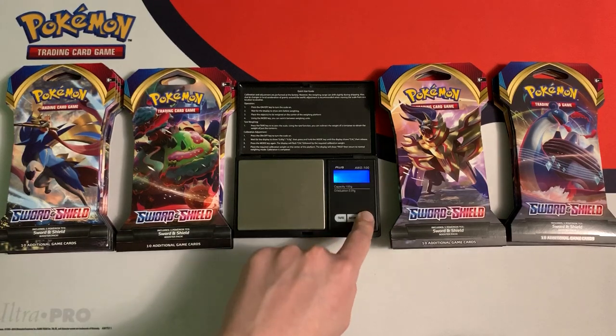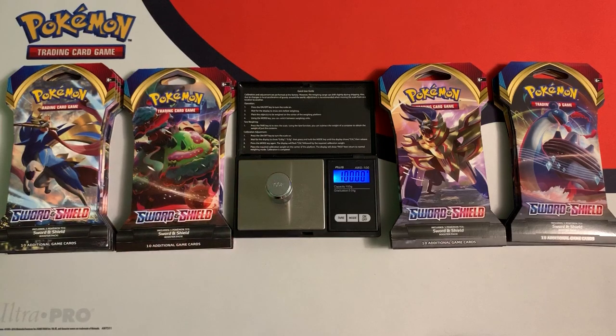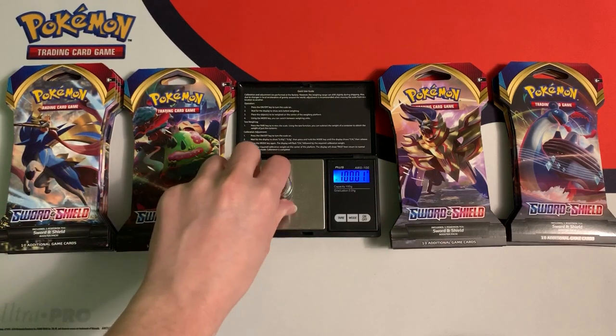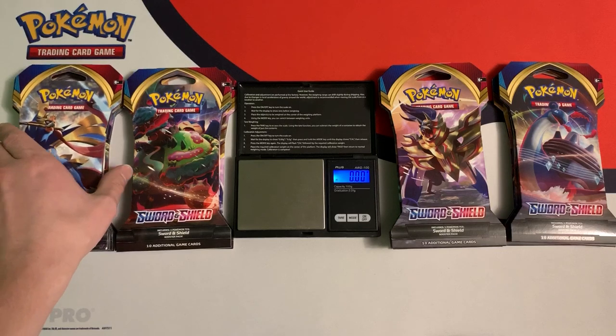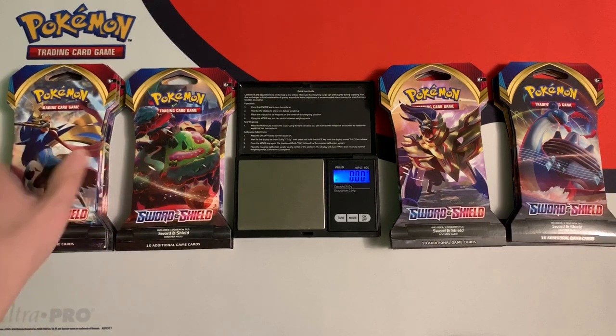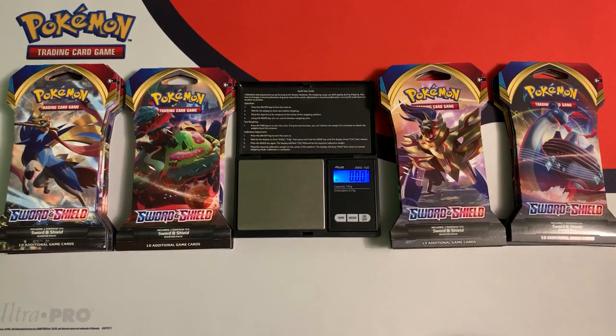I use this scale to weigh the packs. I'm going to calibrate it with this 100 gram weight. I went to Walmart to buy these 15 packs at a variety of different weights. These are the lightest packs here — they weigh around 31 grams — and the heaviest packs are around 31.5 grams. So we'll start with the lightest packs right now.